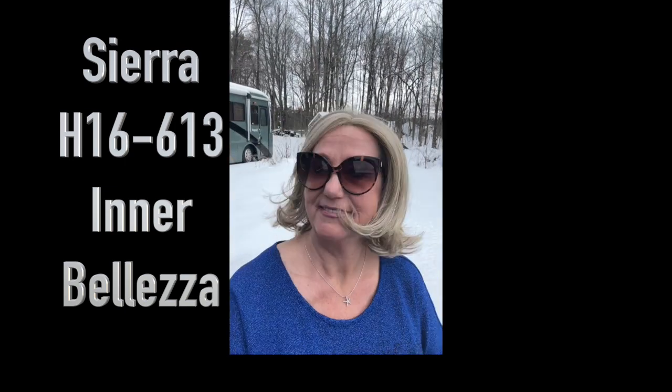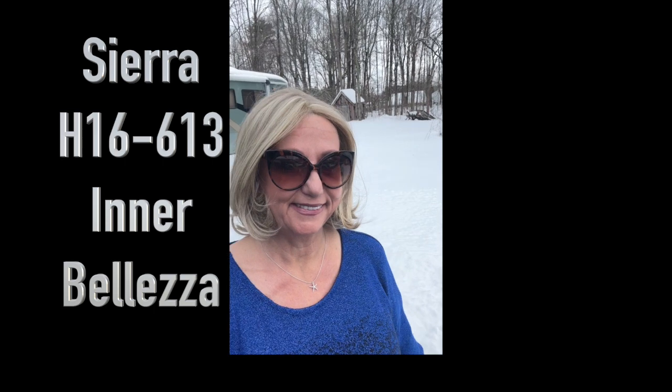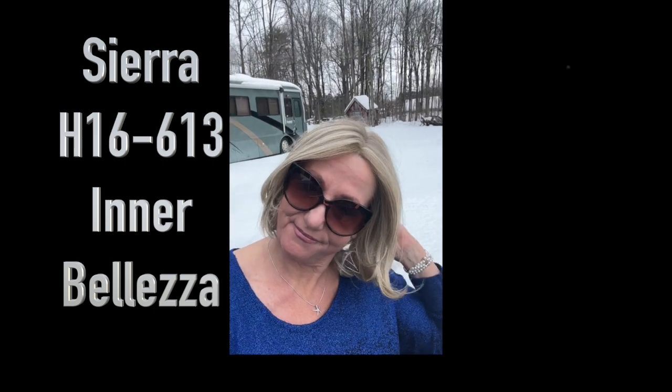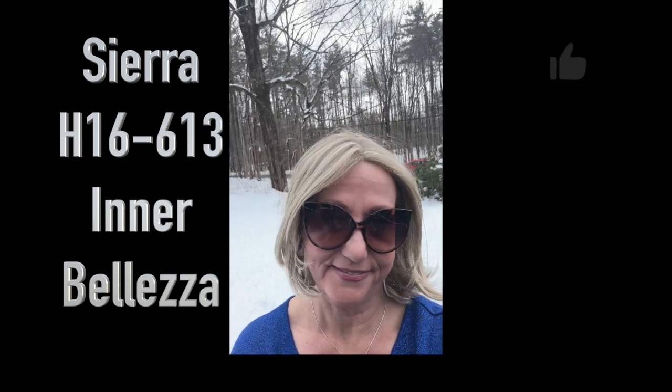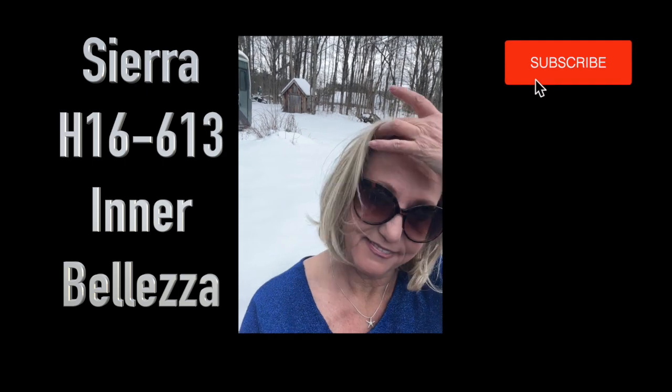A huge thank you to Inner Belzia for sending me Sierra for review. I hope you enjoy the outside shots in natural lighting on a very snowy day. Coming to you from Monica's Beauty and Lifestyle — thank you so much!